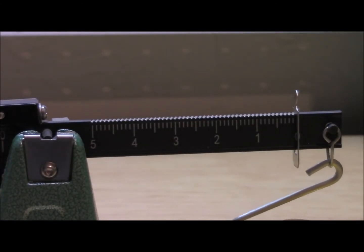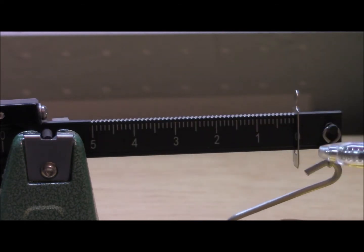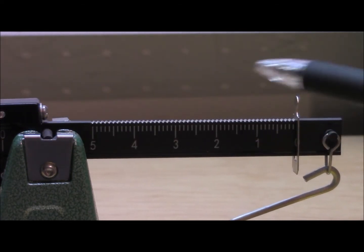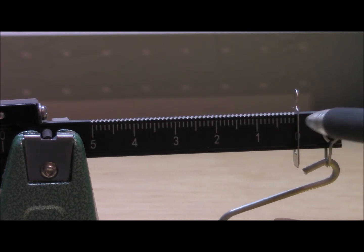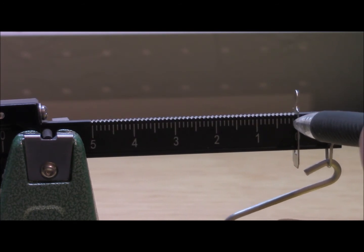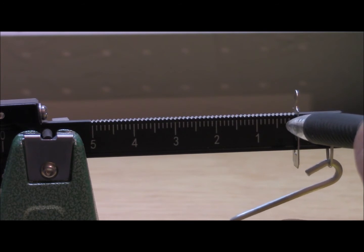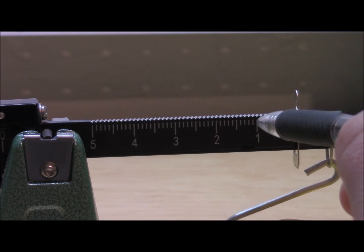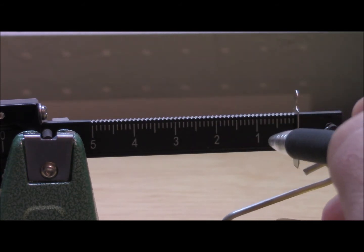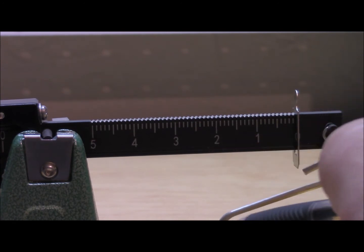Now this bar is exactly the same as what you saw on the other side. This goes from zero to one and this hash mark right here is a five. So you have 0.1, 0.2, 0.3, 0.4, 0.5, 0.6, 0.7, 0.8, 0.9, 1. And then it would be the same ascending going from there.